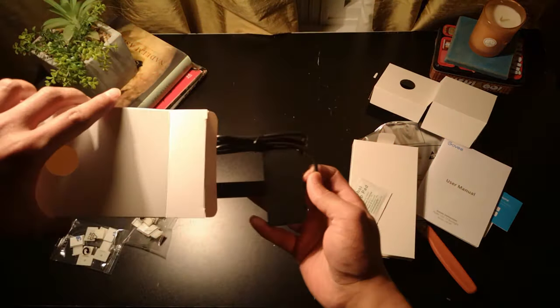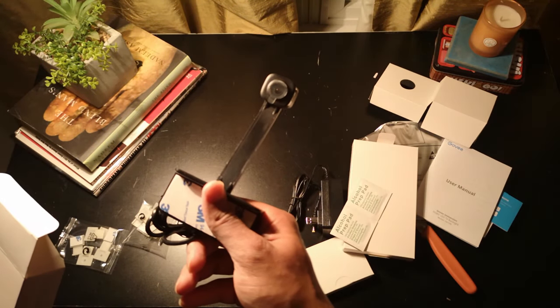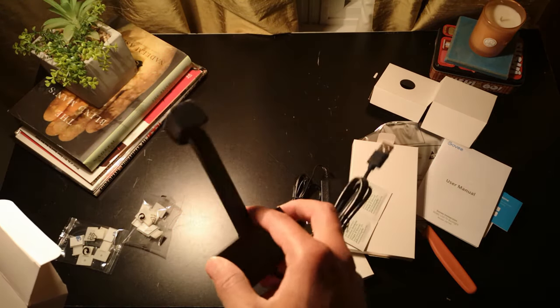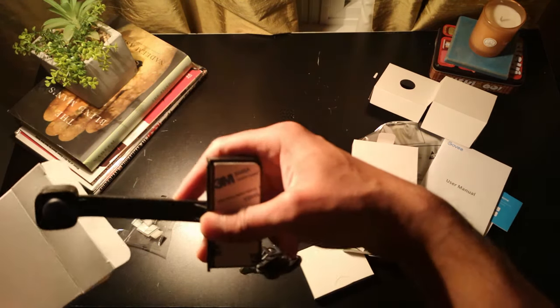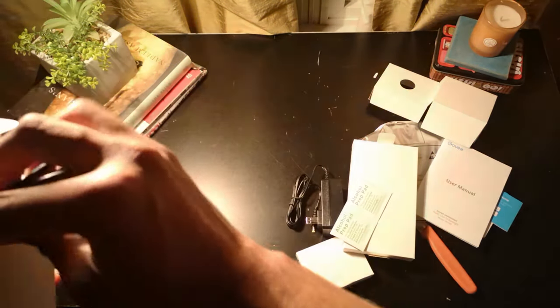Perhaps the most important component of this entire setup is the 1080p camera that it comes with. The camera detects the motion on your screen and then adjusts the color around your TV. We'll keep this aside for now and let's check out some other things that come in the packaging.